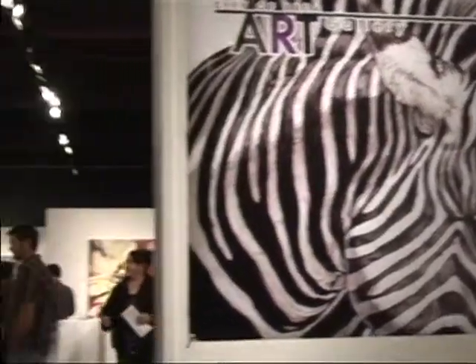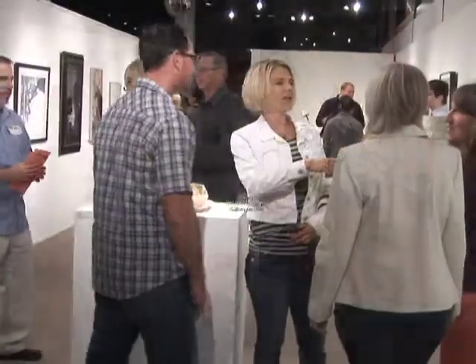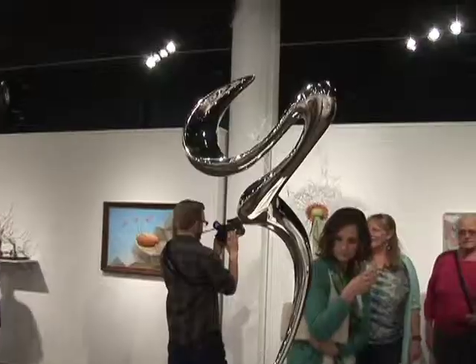I would like to welcome you to the 28th Annual Made in California Exhibition. It's open to all artists residing in California and working in all mediums. One of the primary goals of the City of Brea Art Gallery is to introduce and promote artists working at all levels.